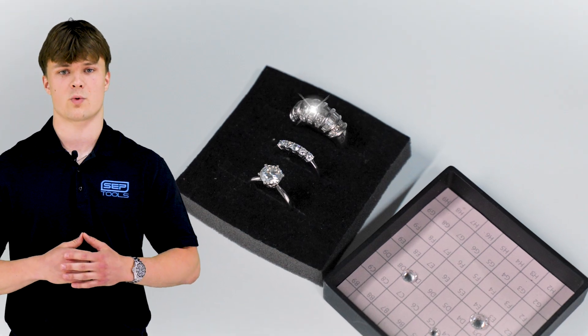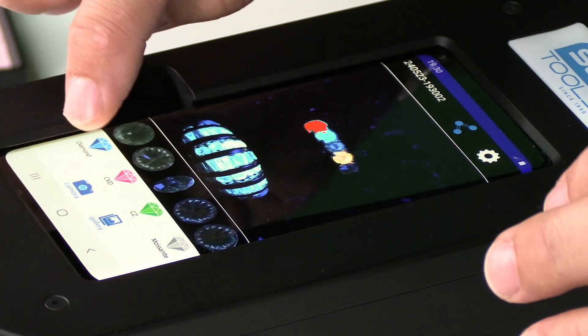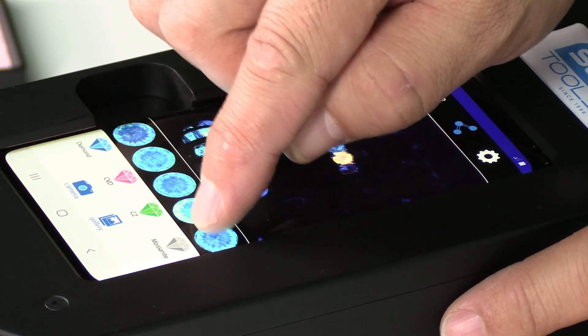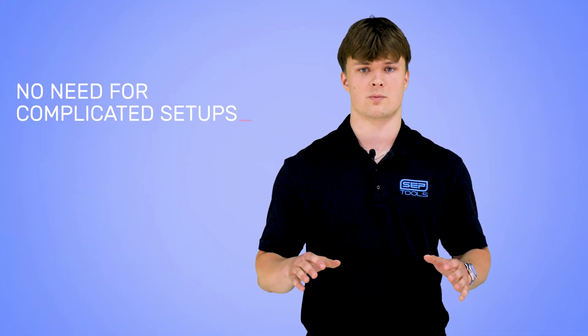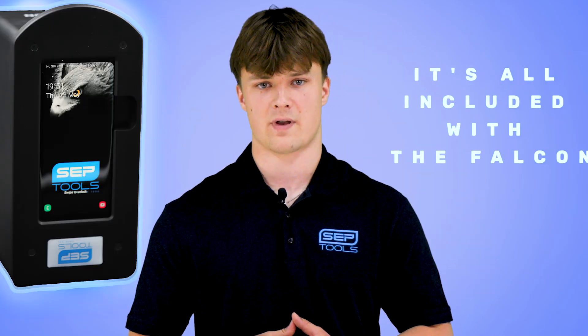Imagine you have a stunning ring with an array of stones. With the Falcon, you can effortlessly examine each stone with precision right on its integrated screen. No need for complicated setups or monthly subscriptions — it's all included with the Falcon.